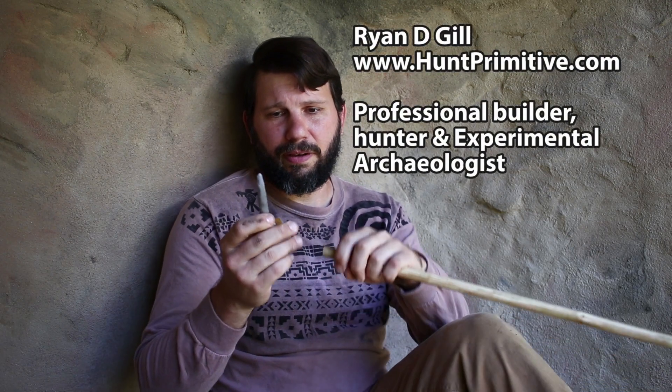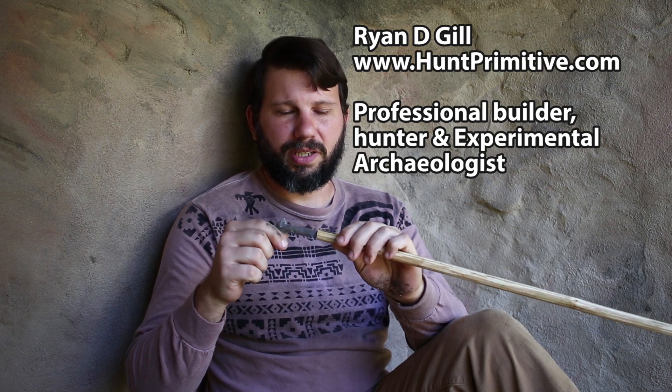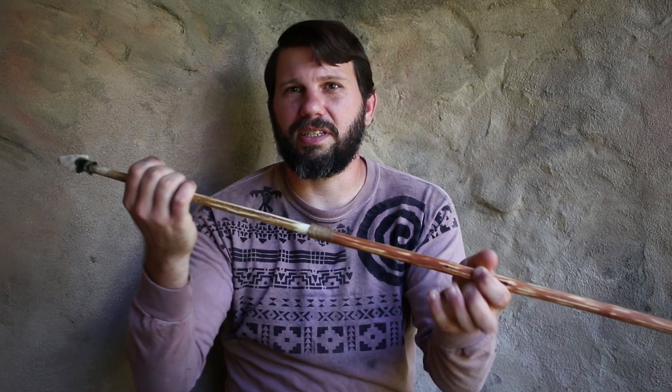What I'm working on here is a flint drill, and we are using it to drill out the end of an atlatl spear shaft to accept a foreshaft. I have one that's already finished here — here is the foreshaft, this is tapered, and it fits pretty snugly right in there. The line is pretty straight for the most part, so this is what we're replicating.